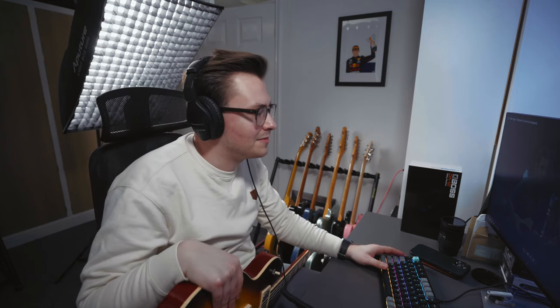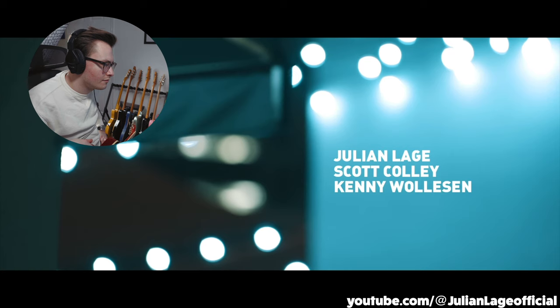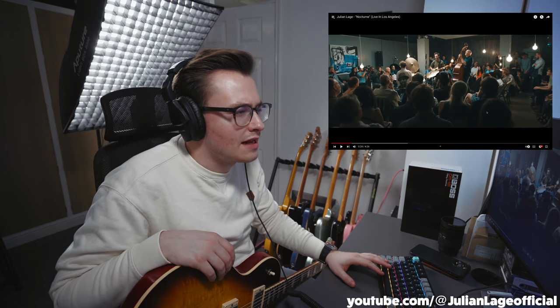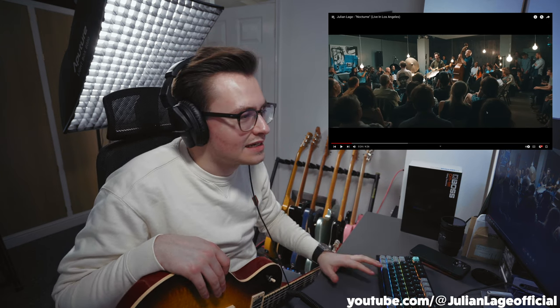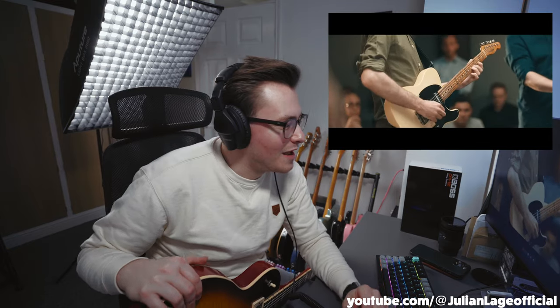Next one — this is Nocturne, live in Los Angeles, and he's playing a Telecaster. Has anyone ever seen that Snarky Puppy gig — We Like It Here — where everyone's sort of seated around the band? I'd love to attend a gig like this, it's so cool. It's a nice Telecaster — you can tell that's been played. Look at the wear on the neck.